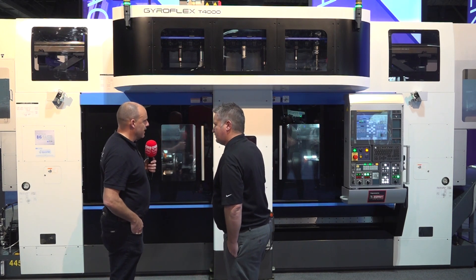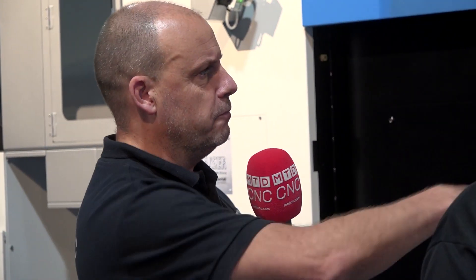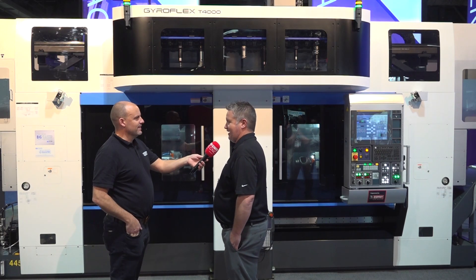How do you go about programming this — would you use a CAD/CAM system, or can you split the machine into two areas, program each side, and join them together? I don't think it's that simple. I'm not the applications guy — Mark is our applications guy but he's not here, so I couldn't give you that answer.